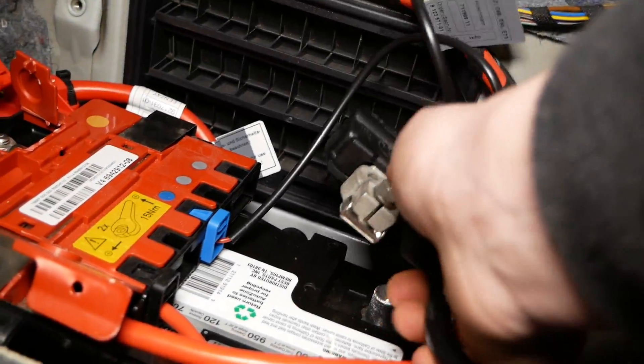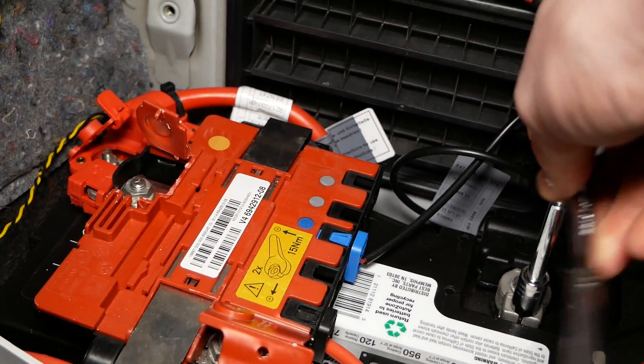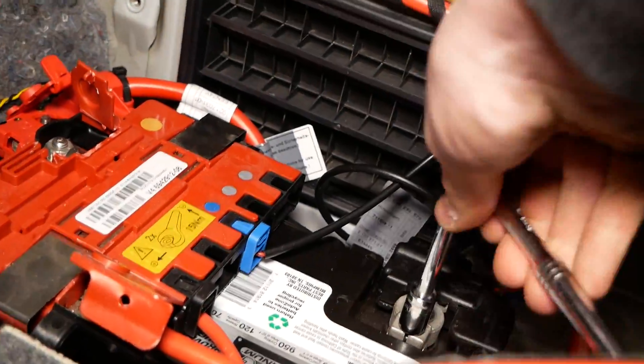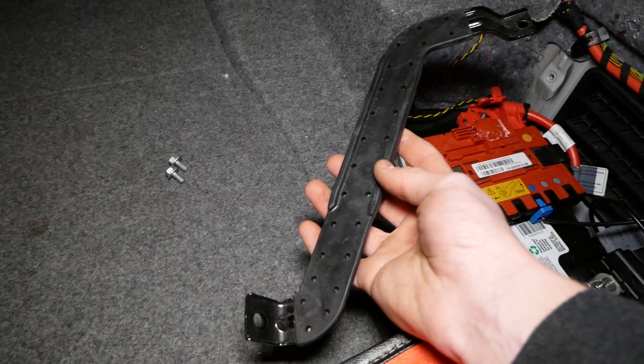Now we can reconnect our negative terminal. Once you have both the terminals reinstalled, be sure to tighten them back down with a 10mm socket. All that's left to do is to reinstall the retaining bar.